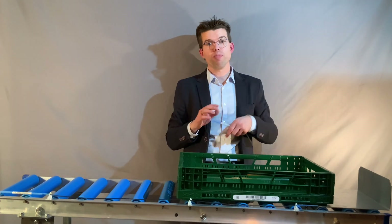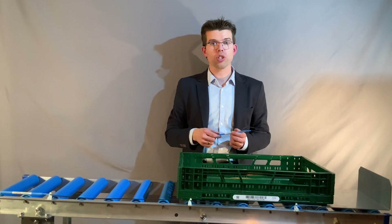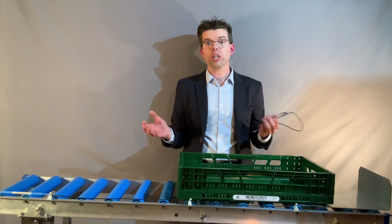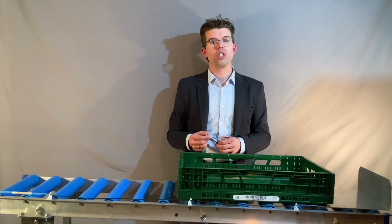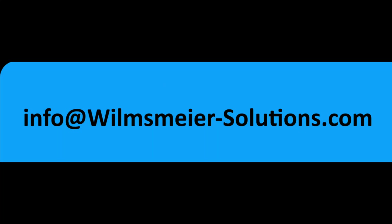What else do you have in mind with such a flexible solution? How would such a solution improve your processes? Contact me here on YouTube, via LinkedIn, or just send me an email. What else can we show you next time?